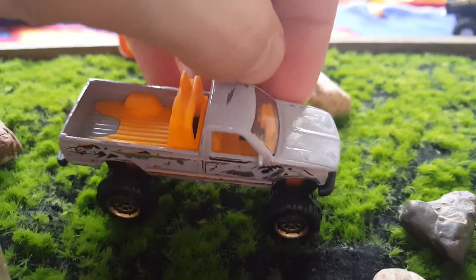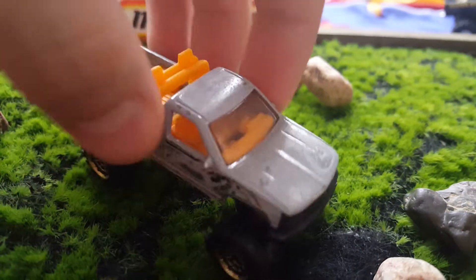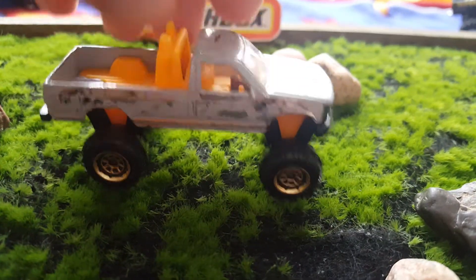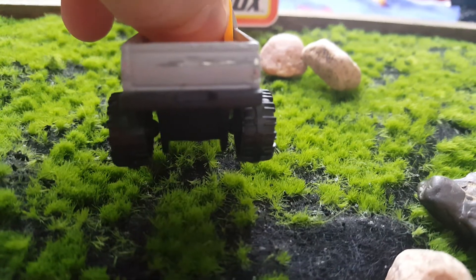I did some on the roof — I try to get a lot of the shininess off, just make it look weathered all the way around. Even went ahead and did some on the tailgate there.